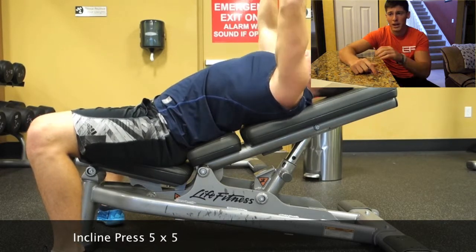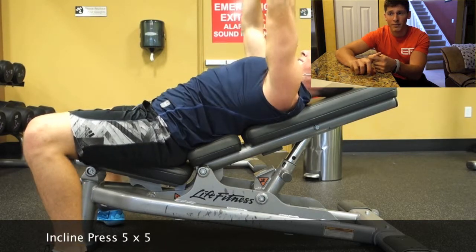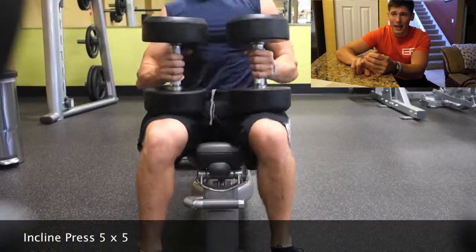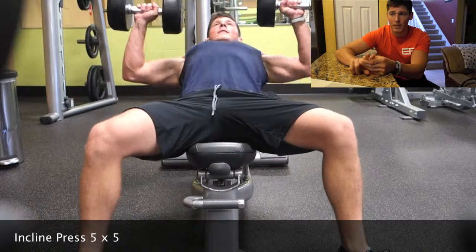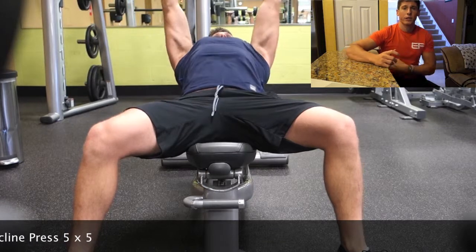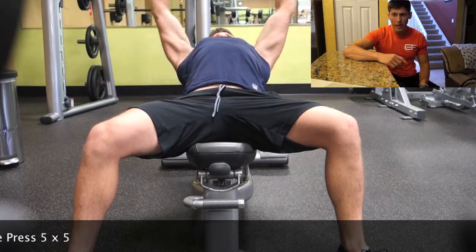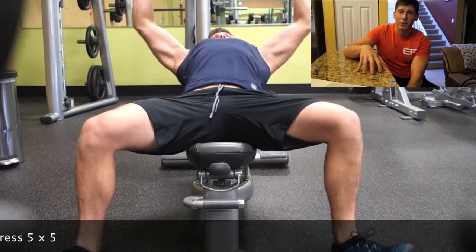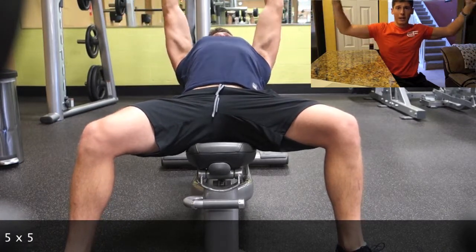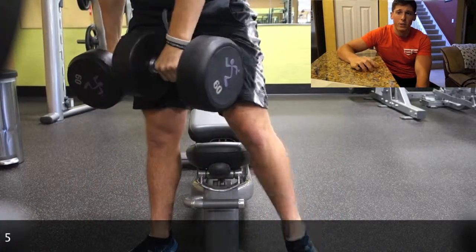I did a 5x5 on incline bench press and then — I don't have footage for the rest — but I did a vertical pulldown for a 5x5, increasing the weight each time. Then instead of a chest-supported row, which this gym doesn't have, I used a low row, keeping my form very strict and feeling the contraction in my lats and mid-back. I finished with cable curls and a tricep extension.